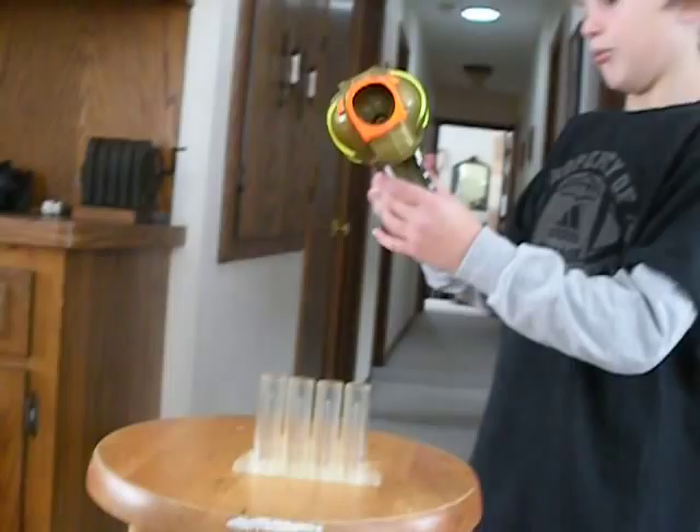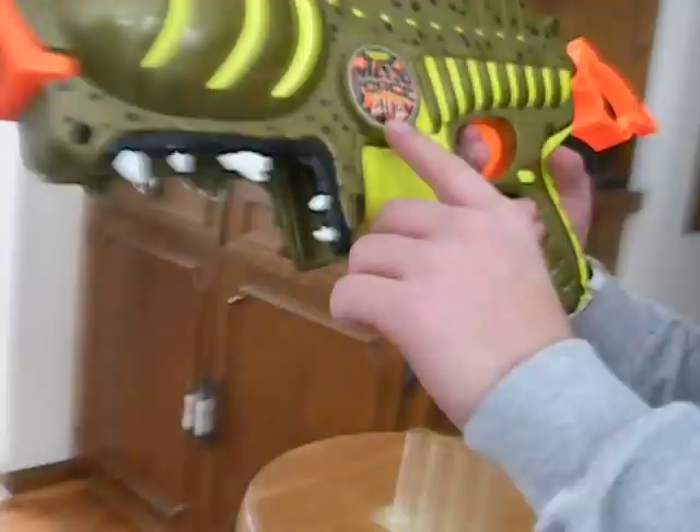This gun is called the Nerf Max Force 2112. No, I mean, 2112.